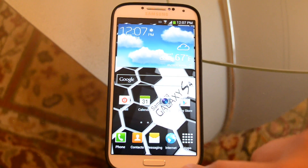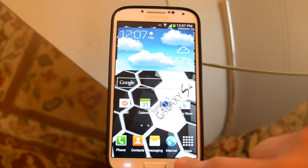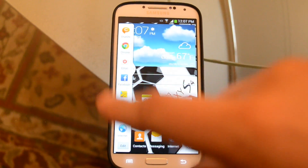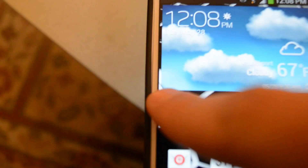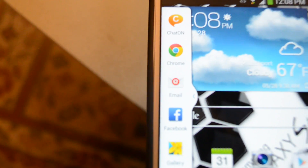If you press the back arrow and you just hold it, you see the multitasking bar comes out, and you have this little thing that drags out.